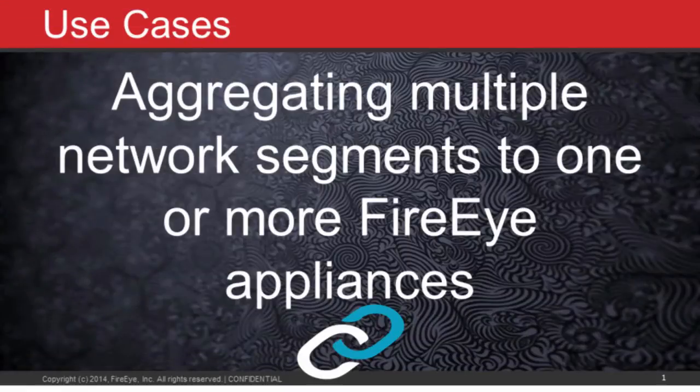One of the key values for a Gigamon deployment is aggregating multiple network segments into one or more FireEye appliances. This is a primary value for including a visibility fabric into your monitoring space — it's one of the core reasons to do it.